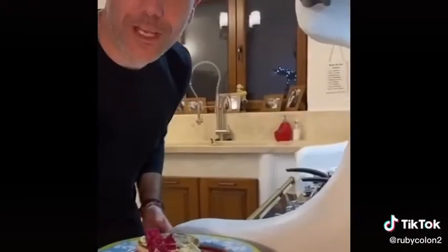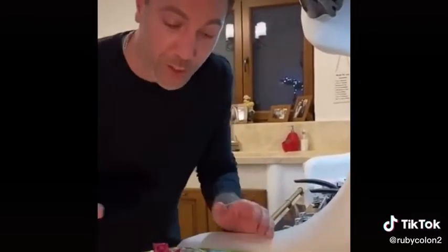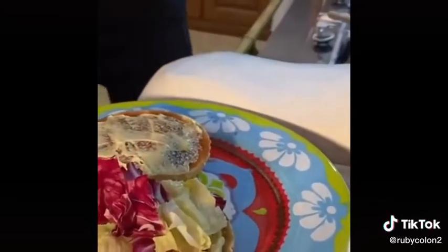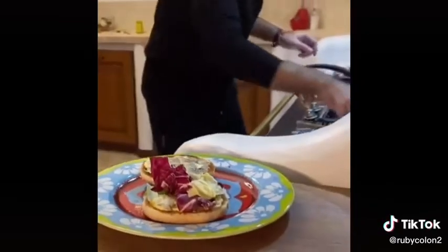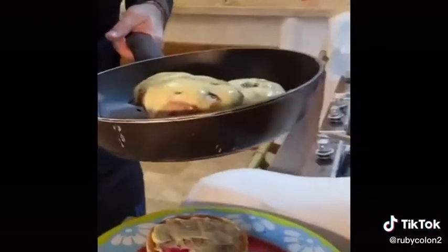Tonight is burgers time. Let me show you the way I do it — very simple. Toasted bun, you have to do it. I put a little bit of English mustard, then a bit of mayonnaise and just crispy lettuce on top. That's it. Then for my burgers, which I make with...